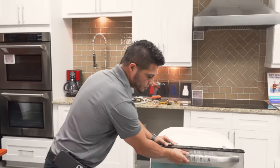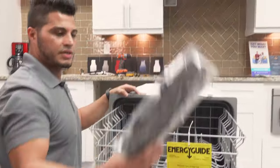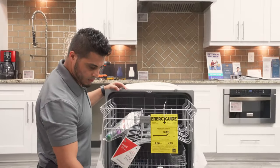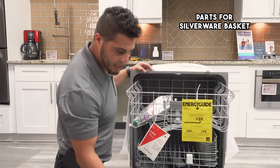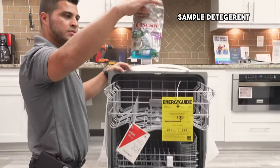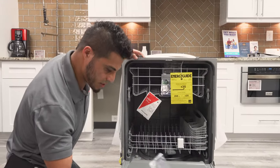Once you get the unit opened up, you're going to see your product registration, your owner's manual, a few parts for your silverware basket, and a couple of mounting screws located inside a bag. You also get a sample detergent and Jet-Dry. That's what comes with the unit.